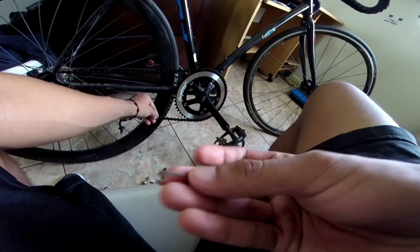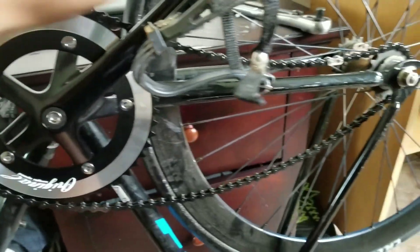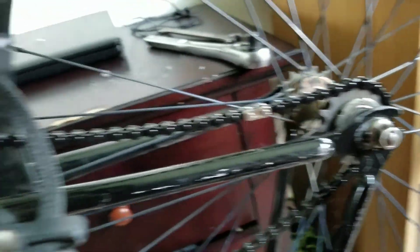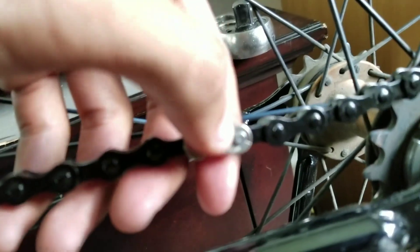Grab the last part — the little clip — and put it in here. I got it on. It's only loose because I haven't put the wheel back yet. I'm gonna do that right now and that's pretty much it, guys. It was easy work — it's just that little clip that's really hard because you need something to hold onto the link.